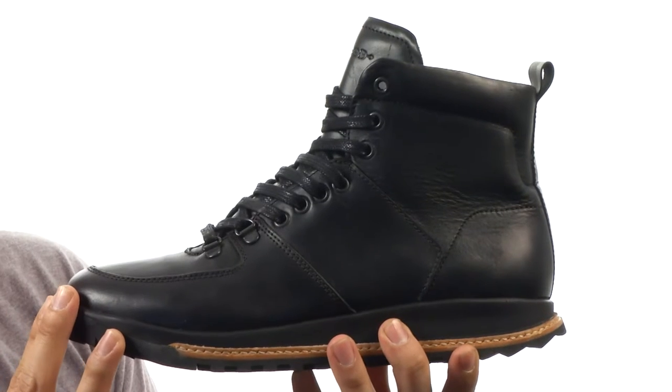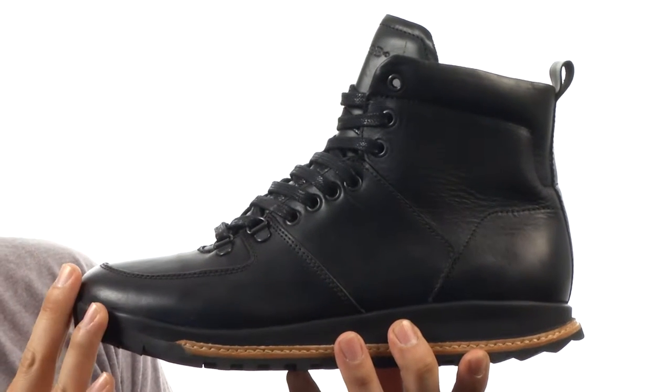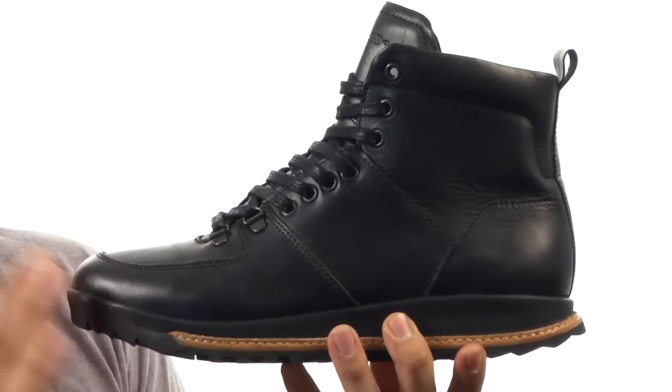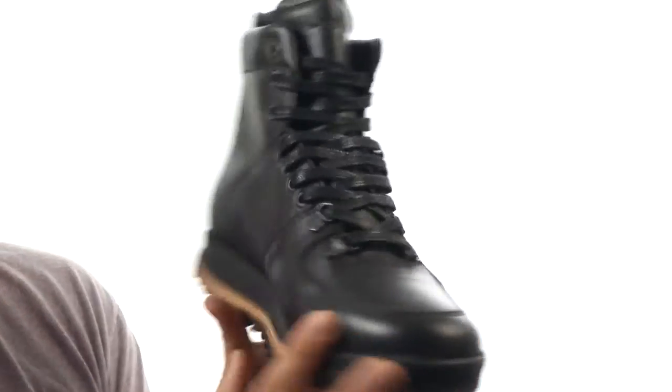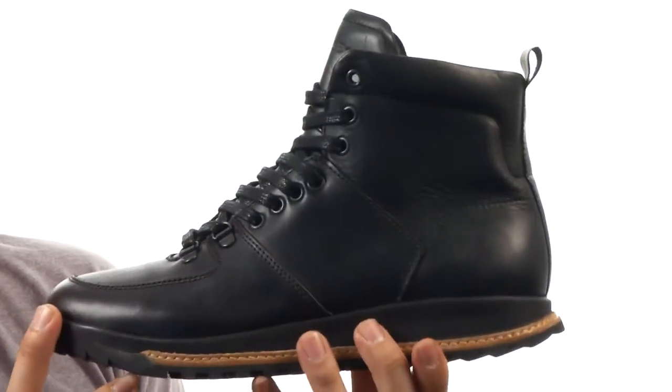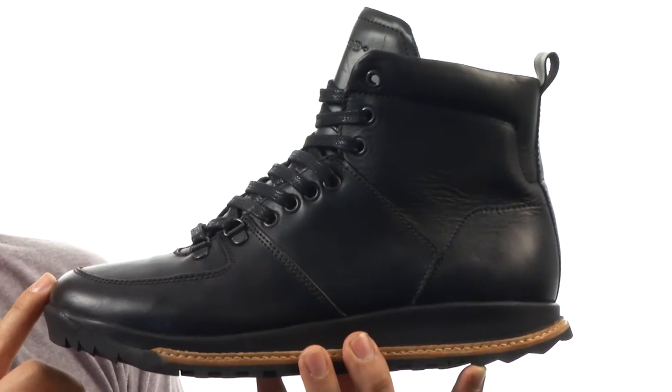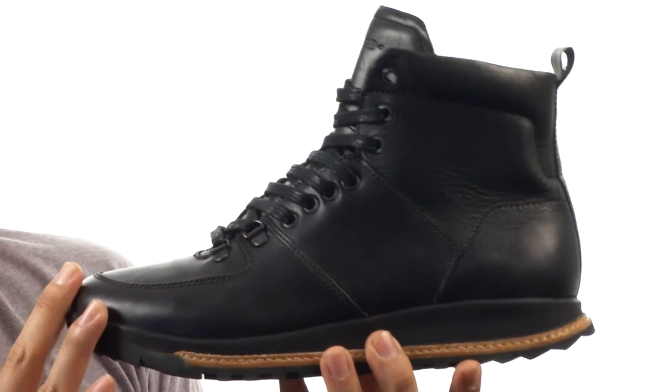This stylish looking outdoor boot from Hood is part of their trail series and it has to definitely be one of my favorites. It's one of my favorites because at first glance it just looks like a casual sneaker that anyone might wear, but in fact it is an outdoor shoe, so it's extremely durable and you can go to all sorts of places with this.